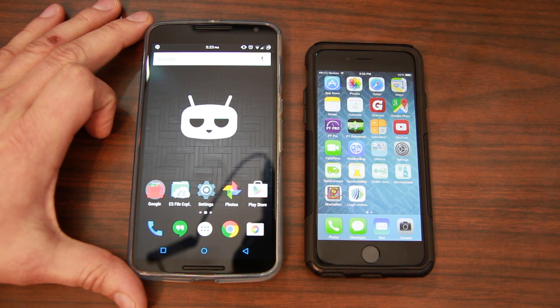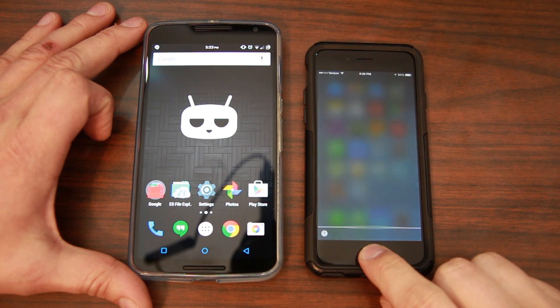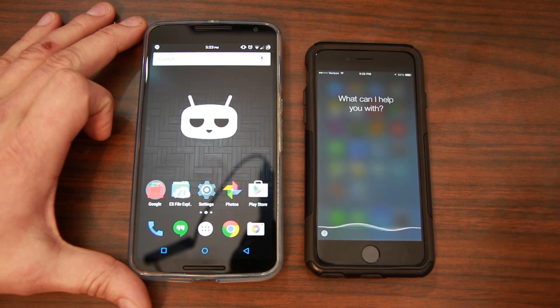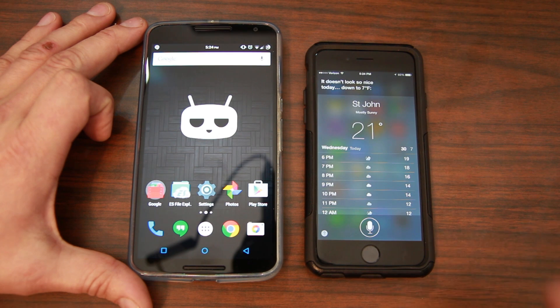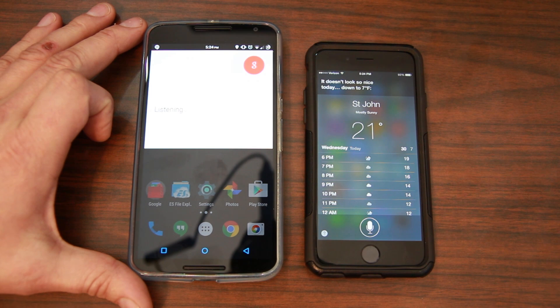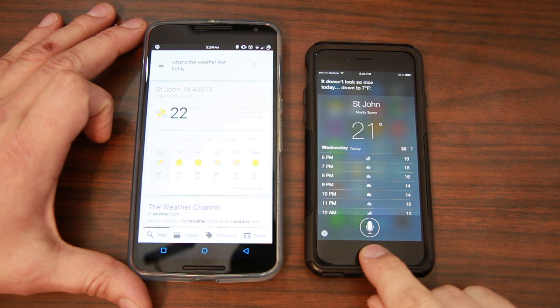There's also some great search functionality on both. On the iPhone you can hold the home button and ask Siri something like 'What's the weather like today?' and get an answer. On the Android device you can say 'OK Google, what's the weather like today?' and without pushing any buttons you have your answer. I really love these features on both devices.